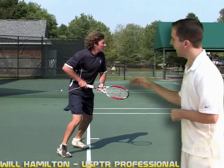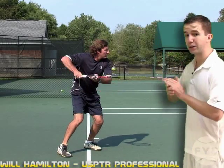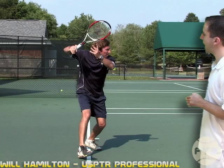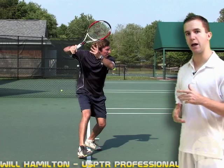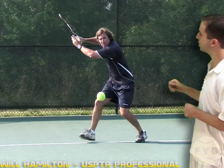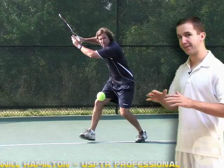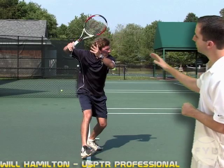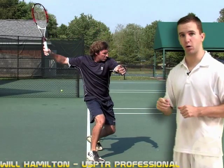Once Frank pivots and he turns his shoulders, he releases the racket with his other hand and brings it out across his body, because that helps him with his balance and it also helps him judge where the tennis ball is. At the same time when he releases and brings his arm out across his body, he brings his racket back now with his arm.